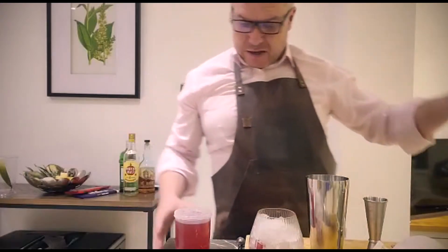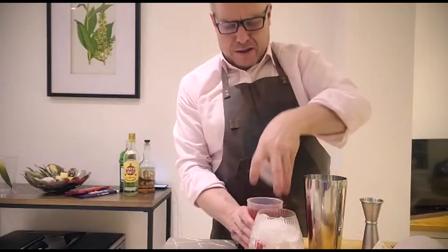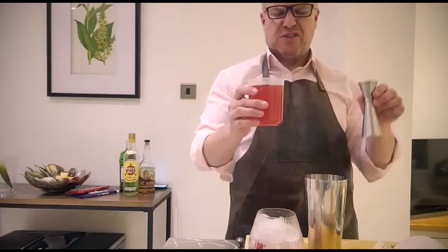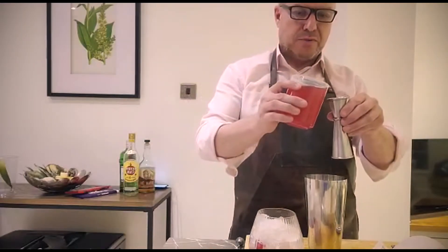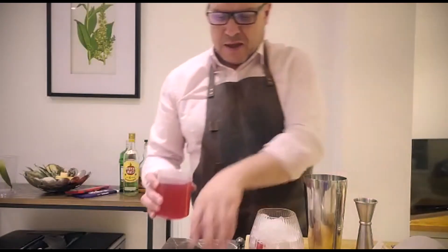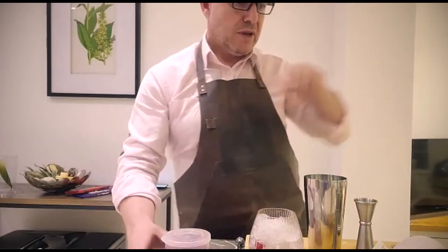To that I add one ounce of my simple raspberry syrup, which is a one-to-one measure of sugar, water, and raspberries. I'll do a video one day about how to make the syrups, but it's quite a simple syrup to make. So one ounce of that, which is quite sweet — if you like it sweeter you can put more in, but that is quite sweet like that.